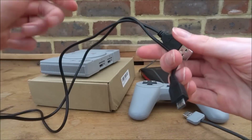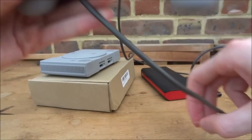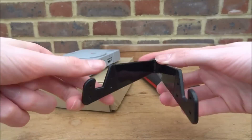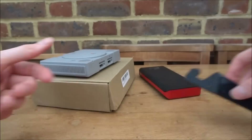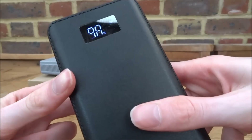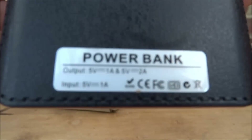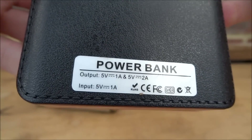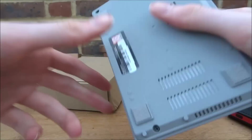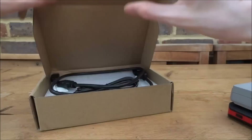Let me show you everything I've got. I've got a basic micro USB power cable, the PlayStation controller, and a one dollar stand for the screen - very cheap. I've got a power bank that holds charge really well, still at 98%. It's 5 volts input and output, pretty basic. And then obviously the PlayStation Classic itself.